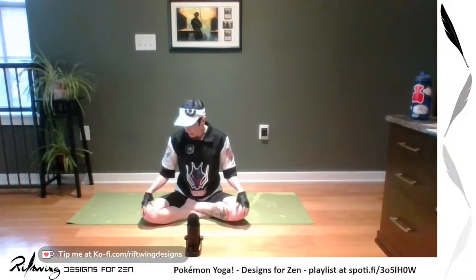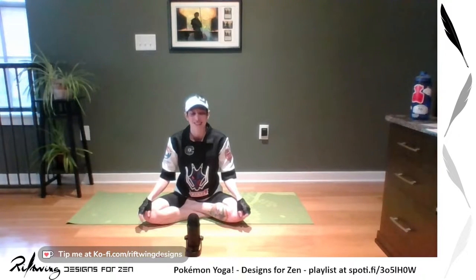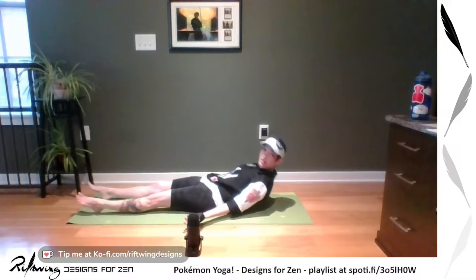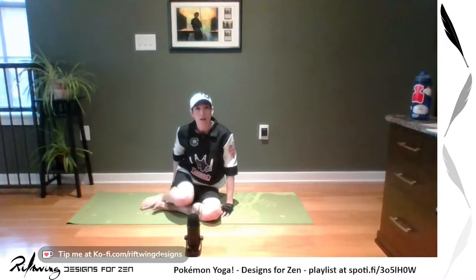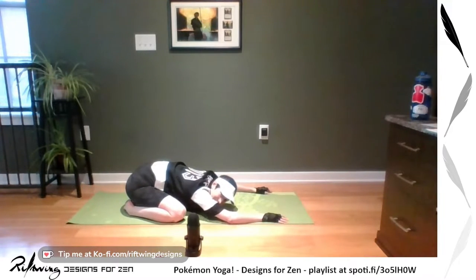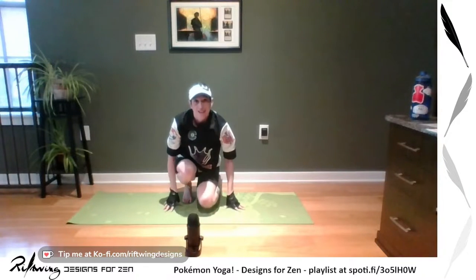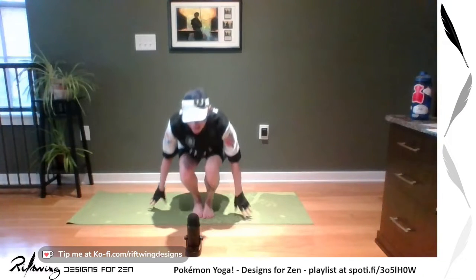All you need is your mat. We're going to get started by picking your Pokemon starter. Whichever one you like, you're going to use that pose to get started. If you prefer a ground Pokemon, you can start on your back in Savasana. If you are a water Pokemon, you can start in child's pose. If you are a fire Pokemon, you can start in mountain pose, which is standing.